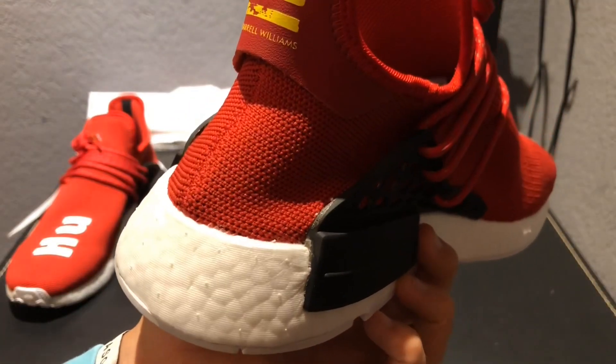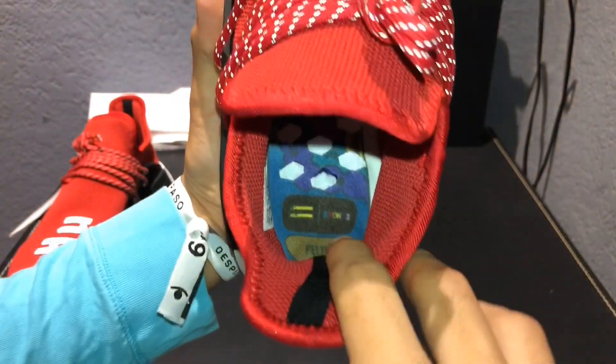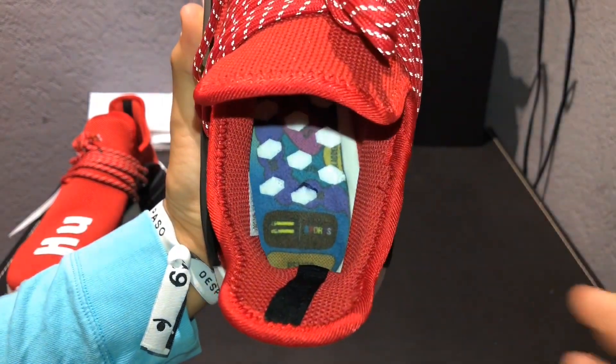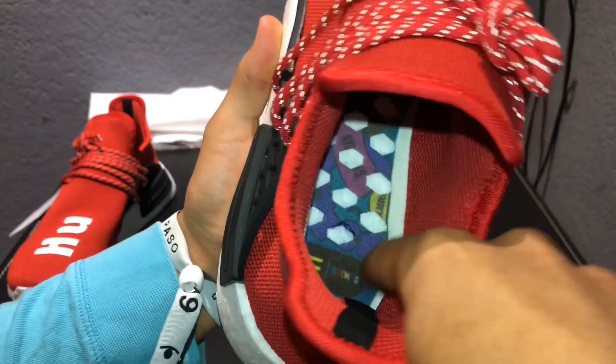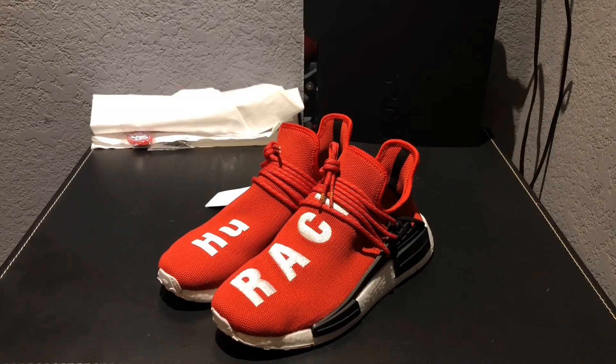Another thing I noticed is there's a huge glue stain right there. On the insole it says 'Sports' instead of 'Adidas' — it's supposed to say 'Adidas' right there. Also, around the insole edge it's supposed to be a dark color instead of this white color.